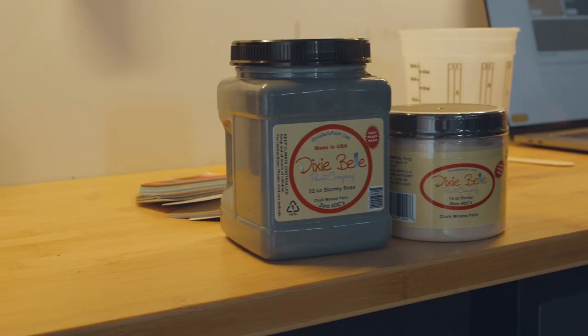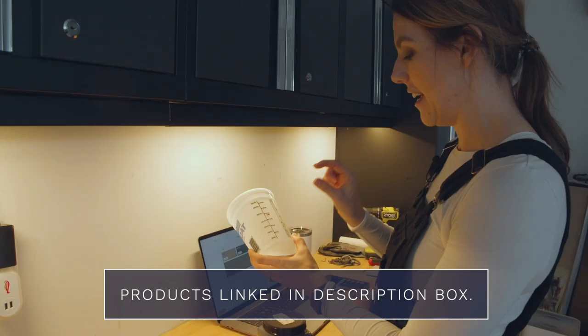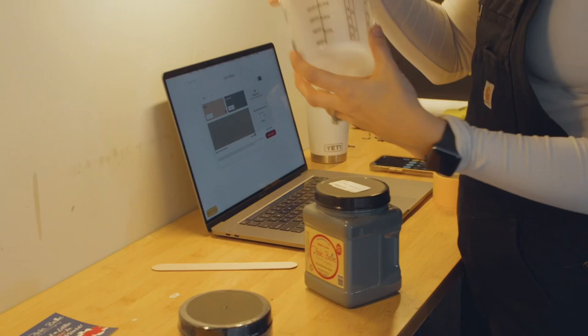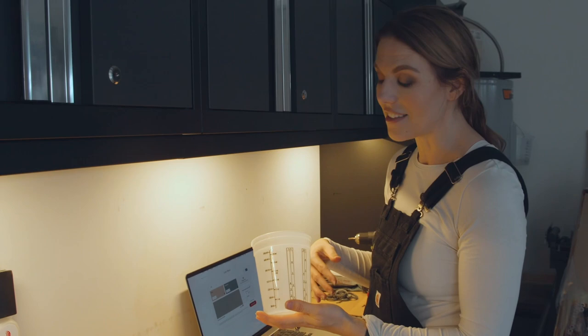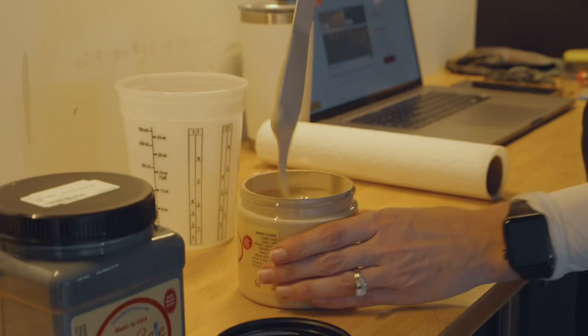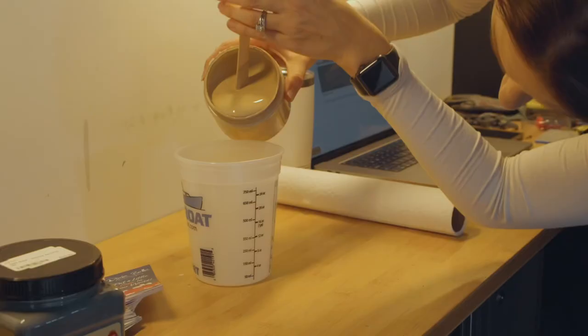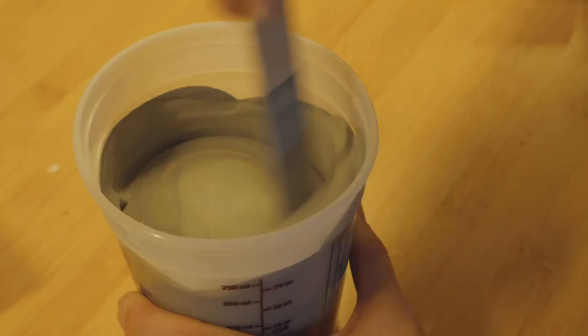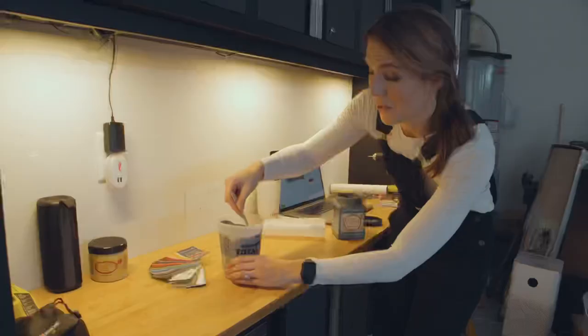It's a beautiful green — 40% Burlap and 60% Stormy Seas. So I'm going to add eight ounces of Burlap and then 12 ounces of Stormy Seas to make 20 ounces of paint, which should be plenty for this project. I'm using this handy canister that already has measurements on it — you can get these at any hardware store or just use a measuring cup. Your paint is going to be super thick when you open it, so always shake it and stir it until you get a really good consistency.